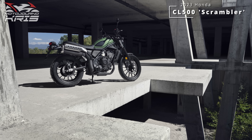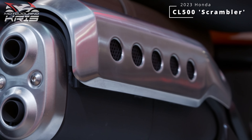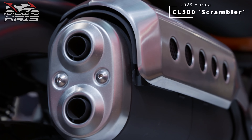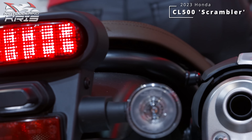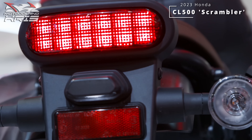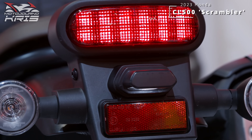All up, I think the CL500 is an interesting addition to the range. The 500s sit in an interesting position themselves, well above the 400s in price but not necessarily far off in performance, while well below most of the 650s, although the A2 restrictions even the playing field somewhat more in Europe than our LAM system does.